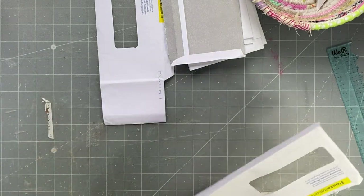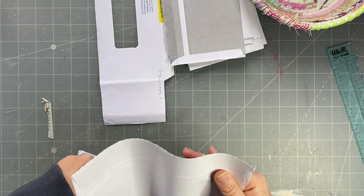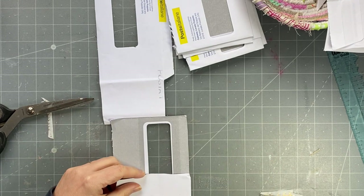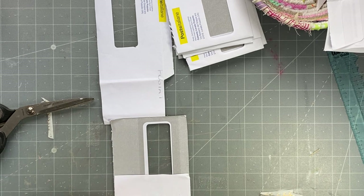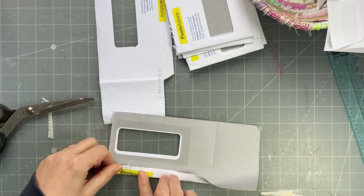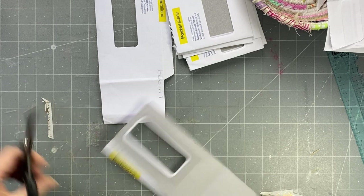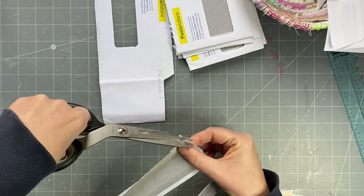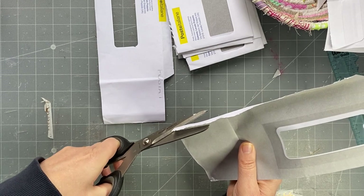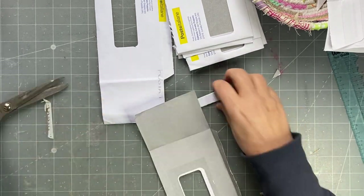I need to put my timer on — there we go, it's on 45 minutes. See how many we can get done. I might start off with three and then see what happens. As I cut this, so many things pop into my mind. I need to cut that off, and I'll keep that bit for something else.